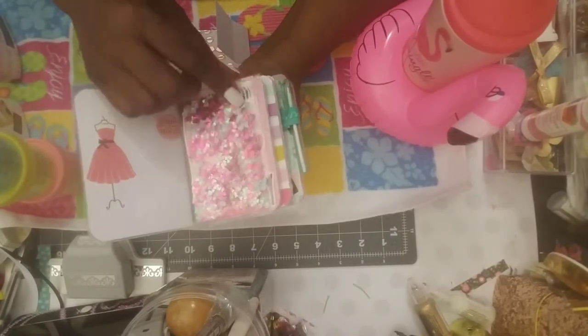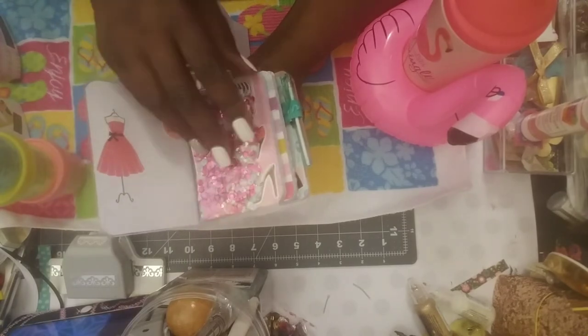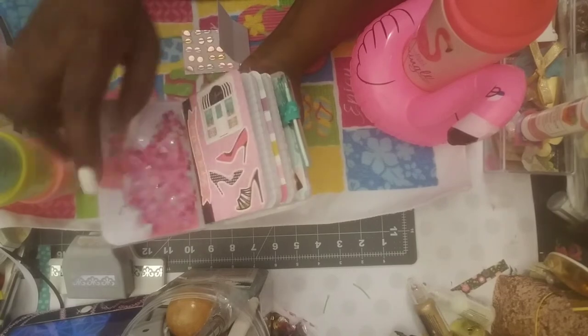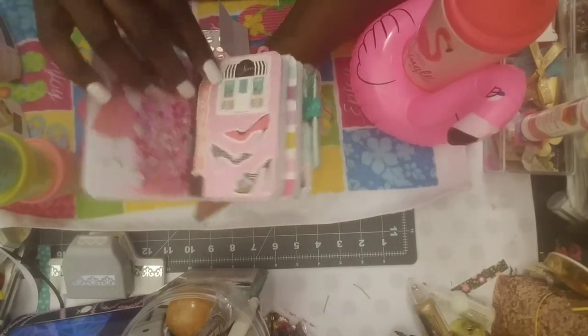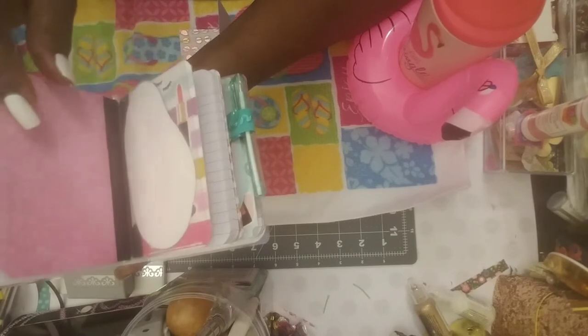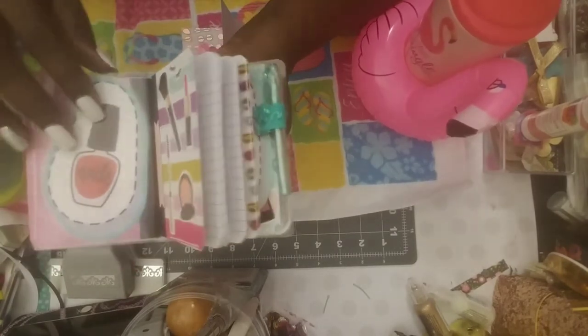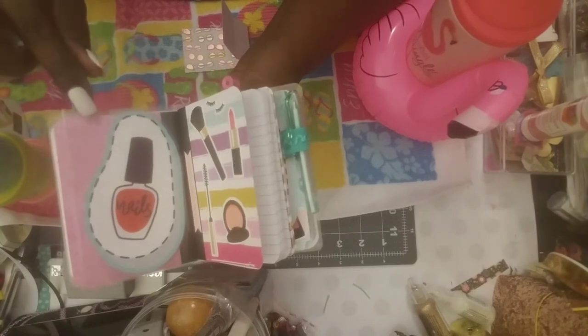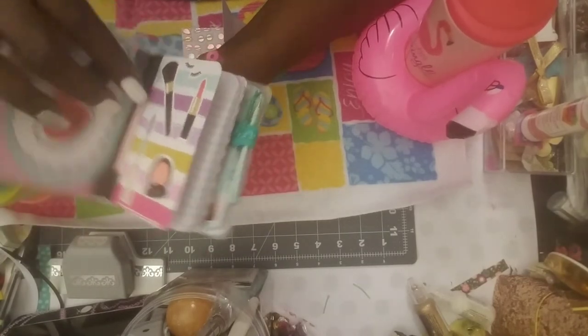Then there's the bling shaker — really pretty, you can see it from both sides. This one says 'Shop Till You Drop.' Then you've got the shoes: the red heels, the polka dot heels, and the sliding heels for the first book. On the back the other side of the shaker has a place that says 'Nails,' and this book is about makeup — it says 'It's a Girl Thing.'